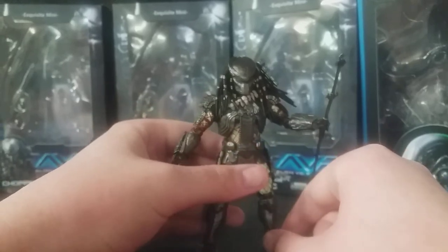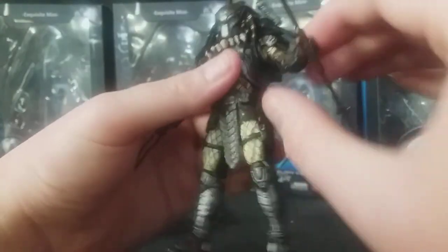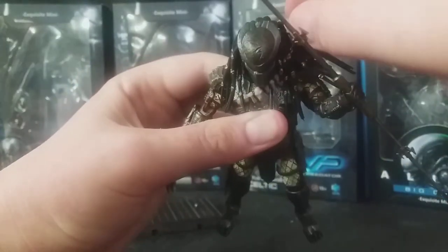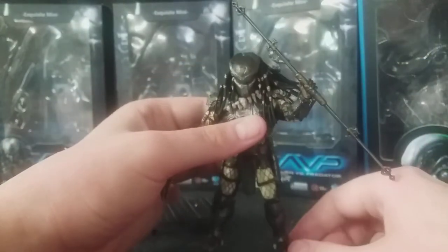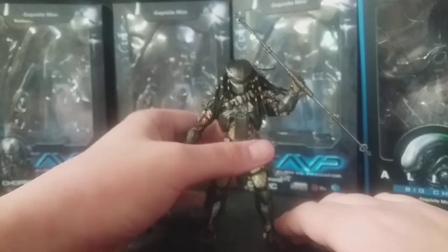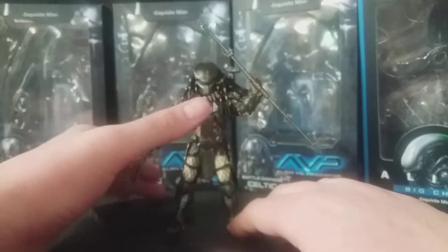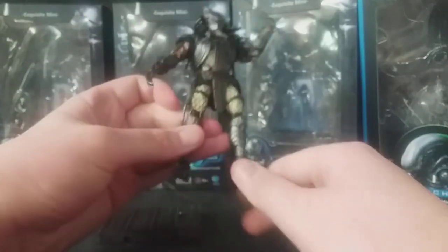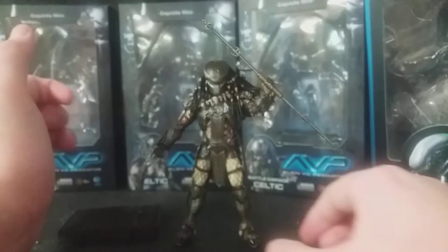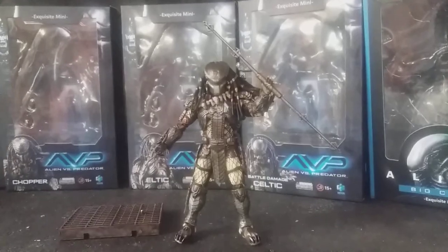I'm really impressed with how Hire Toys managed to put in so much detail into these 4-inch scale Predator figures. These AVP Predators are amazing — I'm really astounded at what they were able to do at this scale for such an affordable price point. Top-tier stuff. He does want to topple a little bit, but if you just get him in the right pose, Bob's your uncle — he stands very, very well.